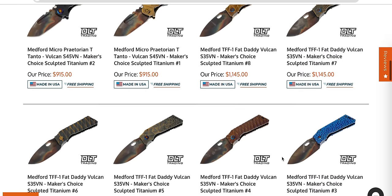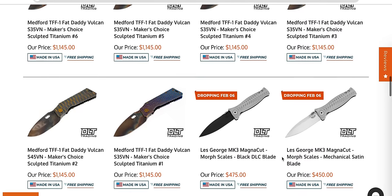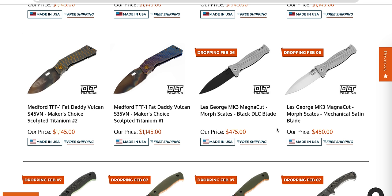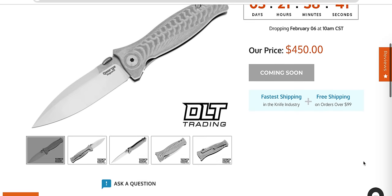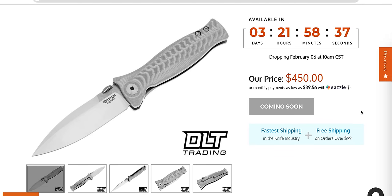There's more Fat Daddies in here — these are straight off the battlefield, it looks like. Today is February 2nd. The MK3s in Magna Cut are dropping on February 6th. I have a review of this knife. This is a very, very nice American mid-tech. These are going to be expensive — 450 bucks. We're in Hinderer territory, but if you know what a full titanium Hinderer costs, this is almost $200 less.